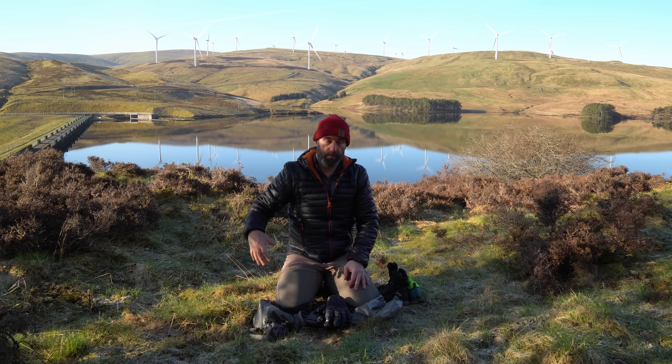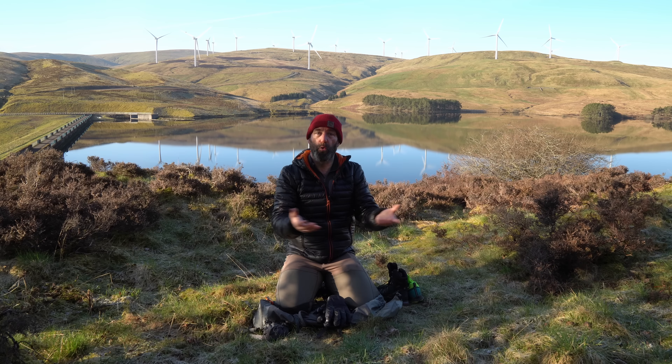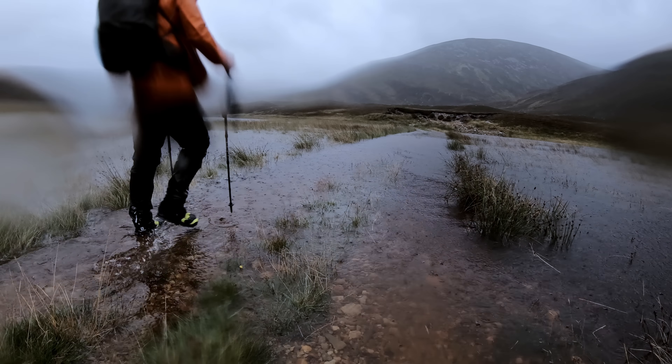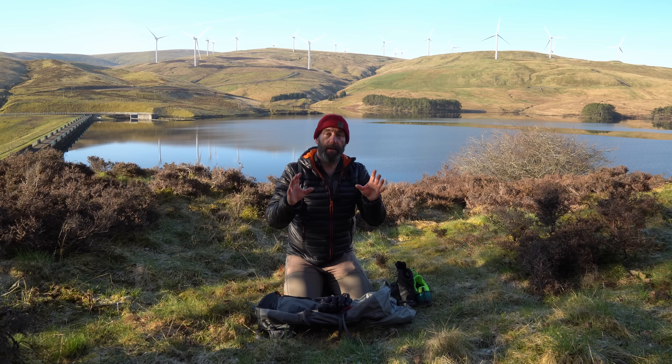I've worn this particular pair for about the last year and a half, and I wore a pair before that as well. The only reason I swapped them out was because the sole was basically worn out. I have found them to be a really good boot. Online, there are many people who recommend using trail runners or lightweight shoes — ideally ones without Gore-Tex.